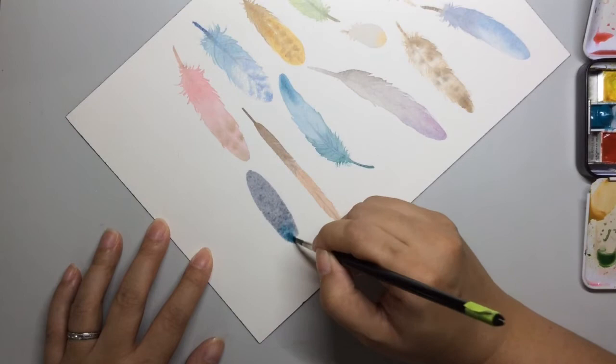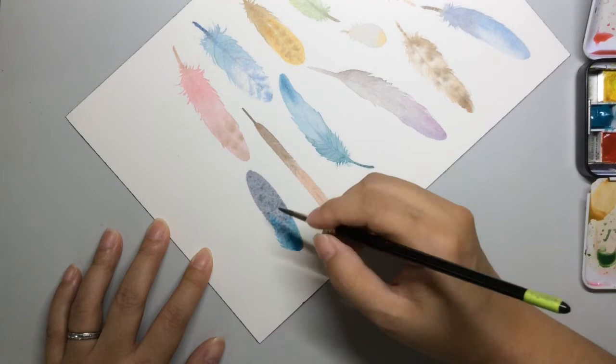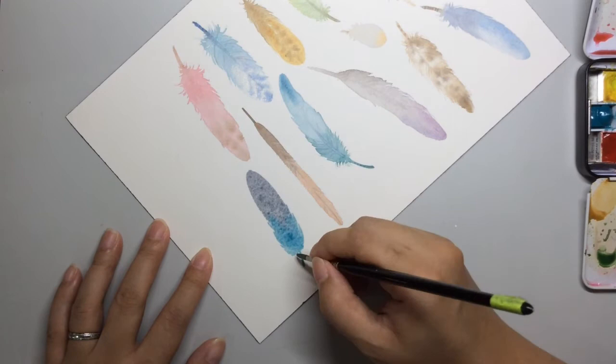So over here, while it's still wet, I can introduce another colour and it will blend quite beautifully. At the same time, I'm going to be pulling out the edges to create some of the feathers.